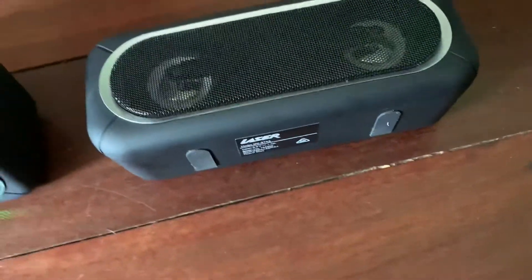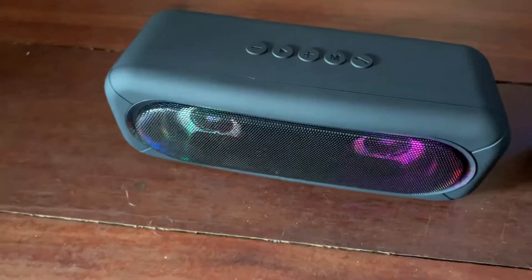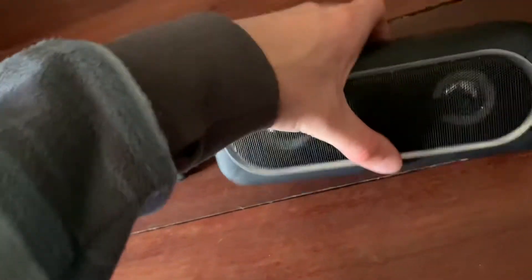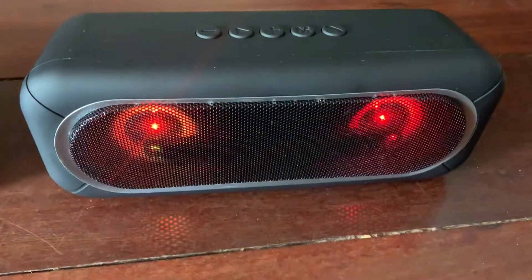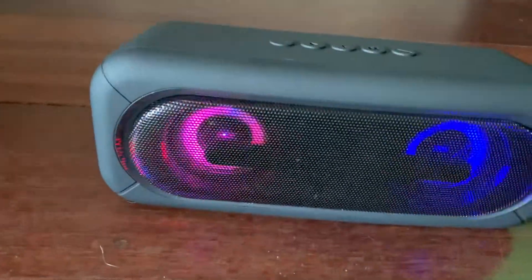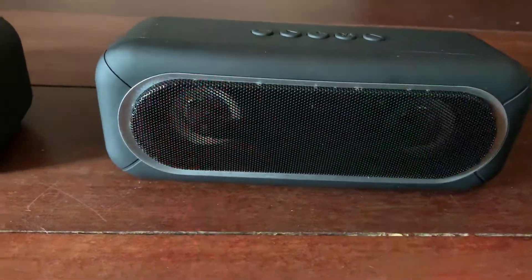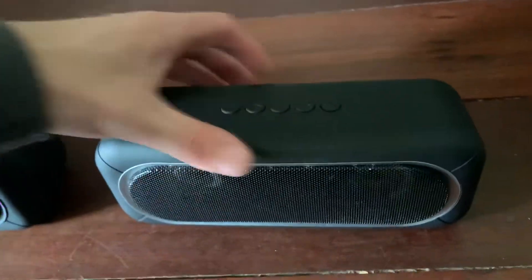Those lights are quite cool. This Laser one I've got connected to my phone, so if I turn it on it's going to connect. Let me turn it on — it has a voice prompt: 'Power on. The Bluetooth device is ready to pair. Bluetooth connected successfully.' Look at the lights on the Anko and then on the Laser — they're pretty similar actually with the flashing patterns. Alright, we'll turn them both off and put them to one side.